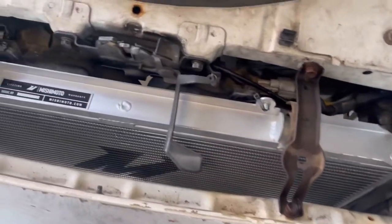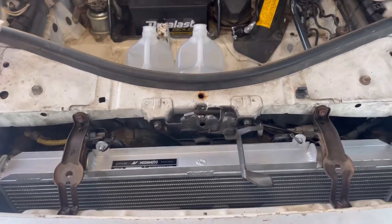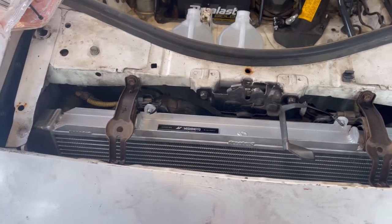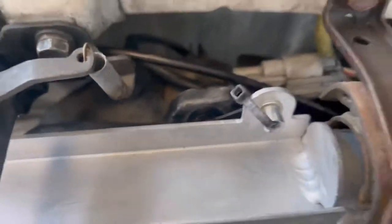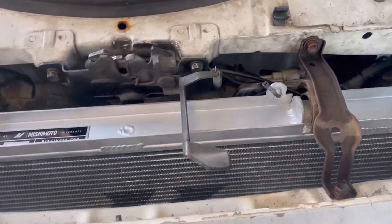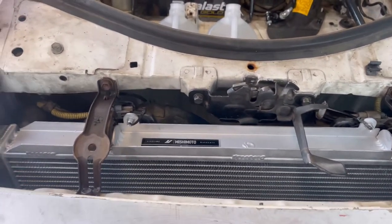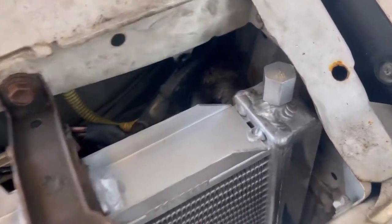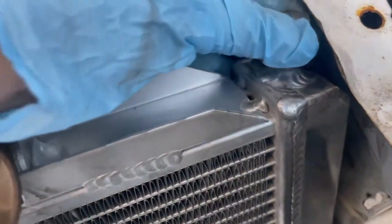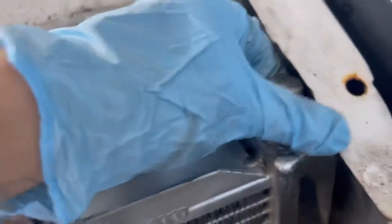The Mishimoto radiator is now installed. For the fans, I am going to have to get the Mishimoto fans just because these, as you can see, they don't line up and they don't line up in the bottom either. So for now, I'm using zip ties. But I do have the cover on, and I am gonna get the fan. Over here it's a little bit like touching this, but I feel like this should be okay. Hopefully I don't have to bend that.